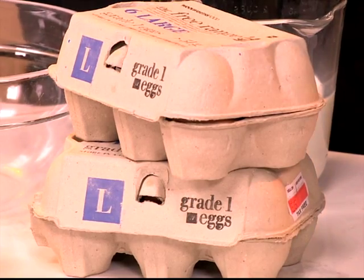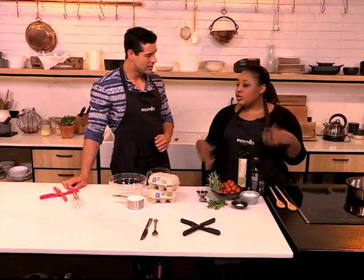It's called a Dutch baby pancake. It's also called a Dutch puff. So it's basically a cross between a pancake and a Yorkshire pudding. Because it puffs up beautifully in the oven and it's very light, it's a great brunch dish. Generally it's served as a sweet dish but we're going to do a savoury version.